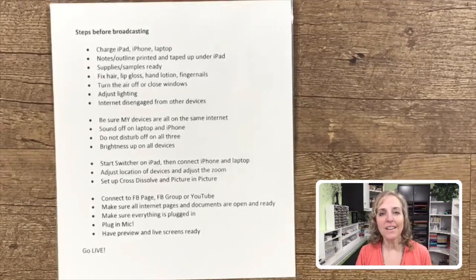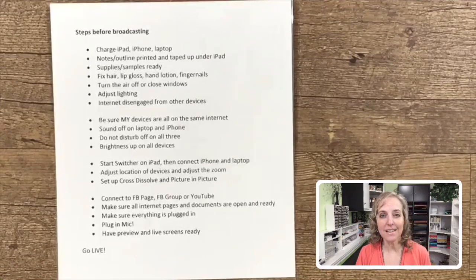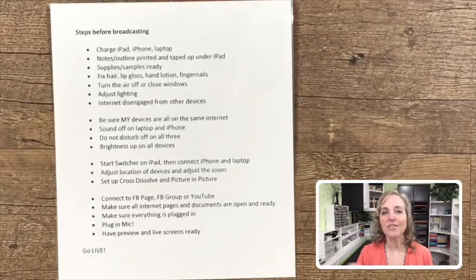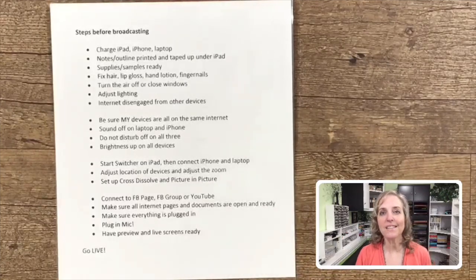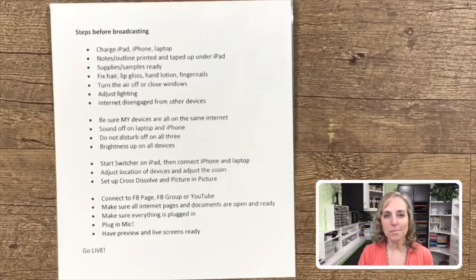I make sure that everybody in the house is also disengaged from as many devices as they can be, because that sometimes can cause lagging in my broadcasts. I make sure that my devices are all on the same internet — if you have a couple different wireless internets in your home or environment, you want to make sure that all devices are connected to the same one. The sound on all of my devices is off so that I don't have any notification noises coming through. In fact, I even have Do Not Disturb on my phone so it does not ring. And I have the brightness turned up on all the devices.